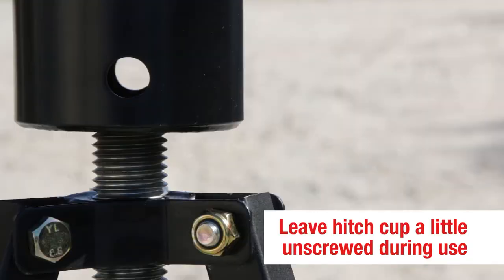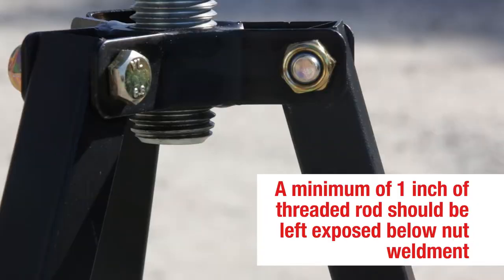Remember to always leave the hitch cup a little bit unscrewed during use. If you're raising it all the way up, a minimum of one inch of threaded rod should be kept exposed below the nut weldment.